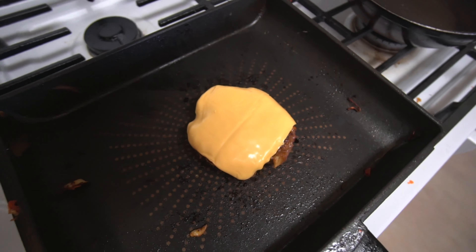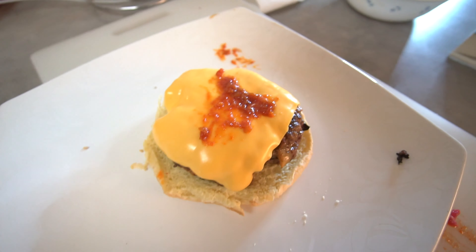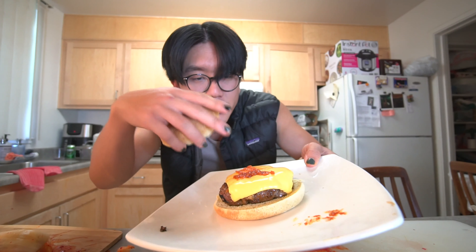Cook it for around five minutes. Put the cheese when it's done. We're gonna put samjang as the sauce — we added the samjang to make it a little bit more Korean. I put some samjang on the cheeseburger with the kimchi inside it, and it just looks amazing.